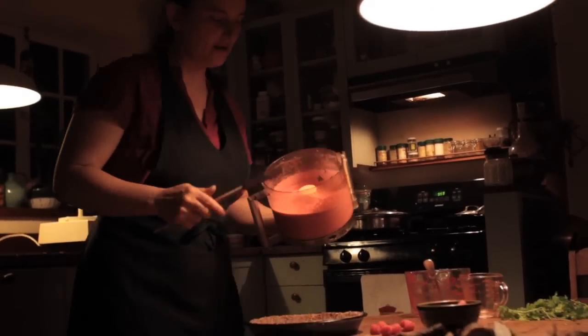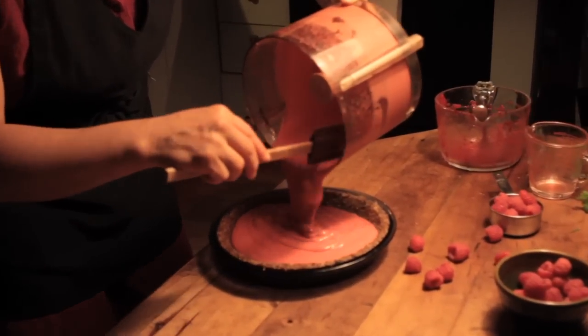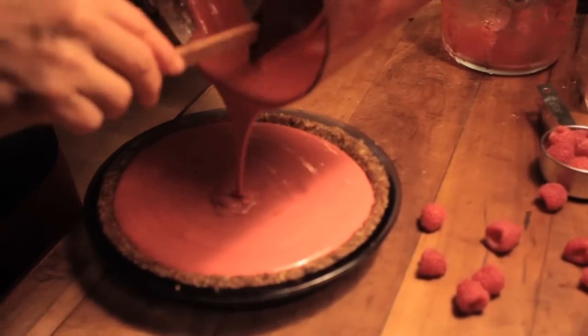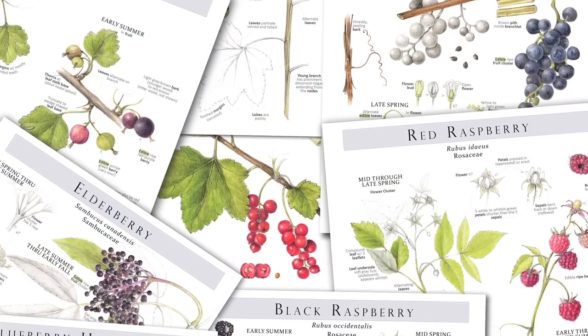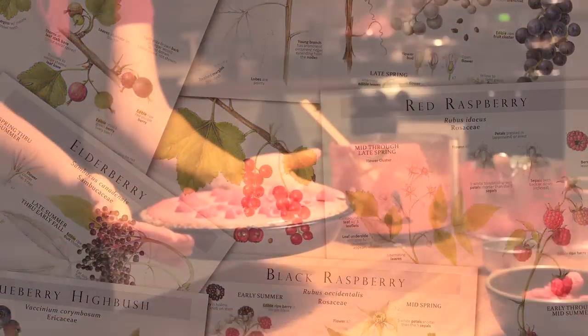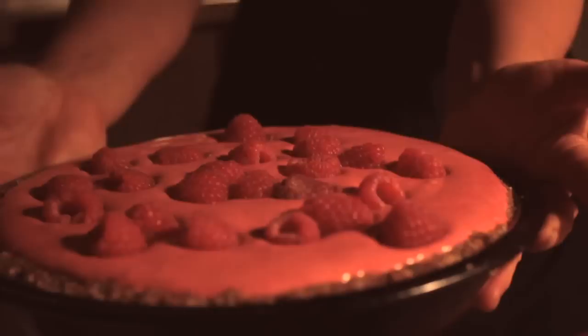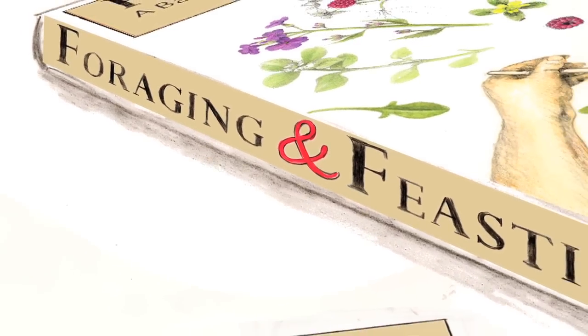Here we have fruit mousse pie — this happens to be raspberry mousse pie. It's a really versatile berry recipe. You can use blackberries, blueberries, elderberries, currants. It's very refreshing. It's a raw pie — you don't cook it. It's in a raw pressed crust as well. There are a hundred master recipes, and from those master recipes you can make 30 to 40 variations from one master.